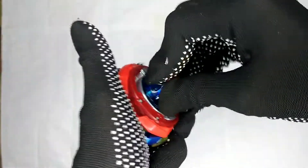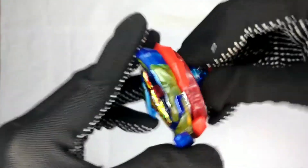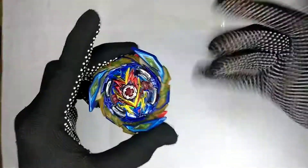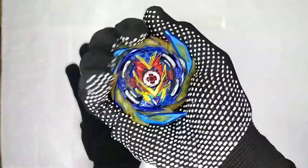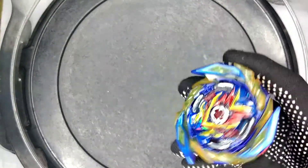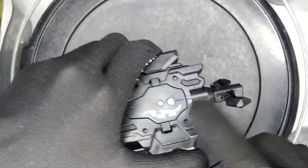Now let's attach the Evolution Dash driver. It's really tight. Let's get to the test battles.